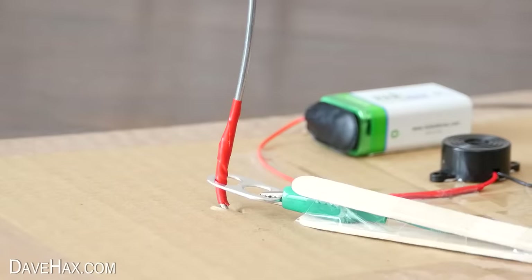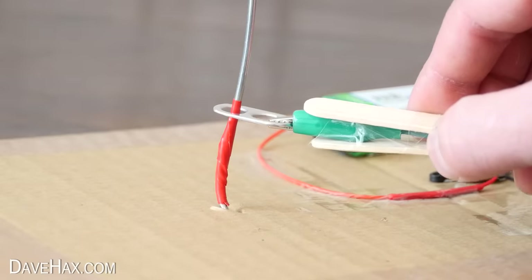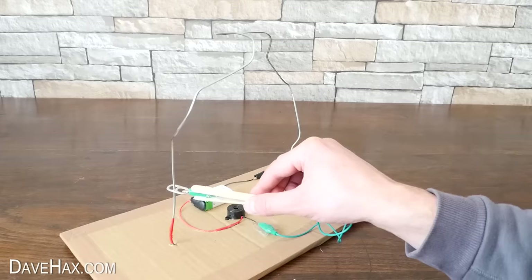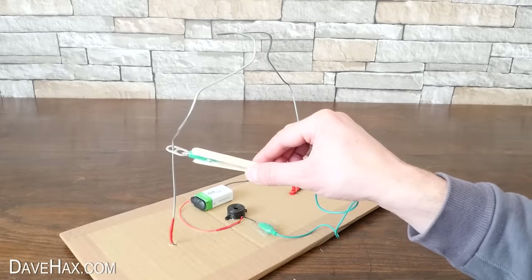And now it's ready to use. You can see just how steady your hand is — it really is tricky. You do have to concentrate a lot.